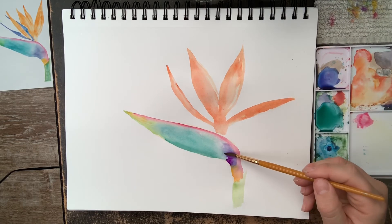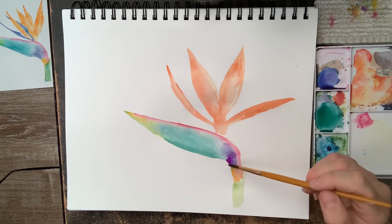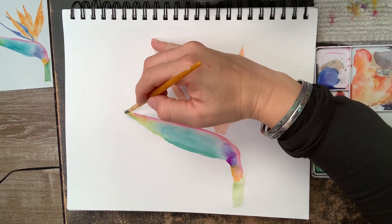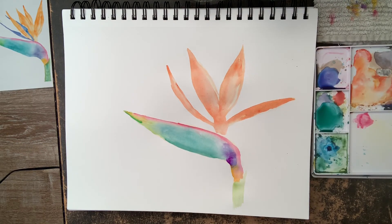I'm using some water to blend the purple around and picking up some paint I didn't want. The way you pick up paint in watercolor is to dry your brush and then dab it on the area where you want to lift some color while it's still wet. Now I'm going to add a little bit more of this lime green.